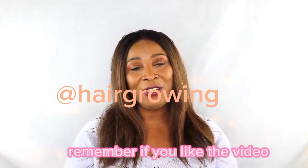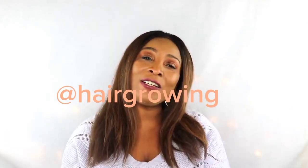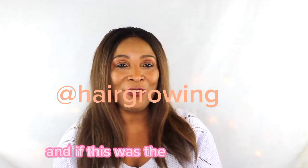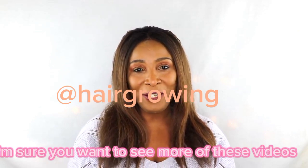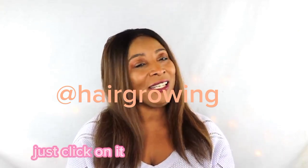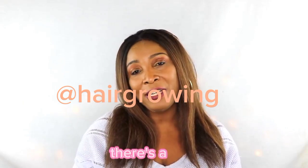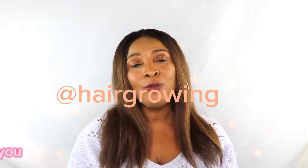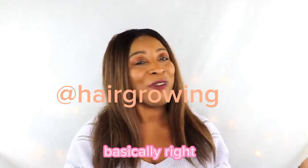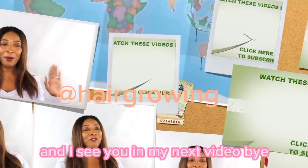Thank you all for watching. If you liked the video, give it a thumbs up as it really helps the channel. Leave your comments — those are always welcome. If this is your first time watching, click 'Subscribe' below and also click the bell icon to get a notification each time I upload a video. Thank you all for watching and I'll see you in my next video!